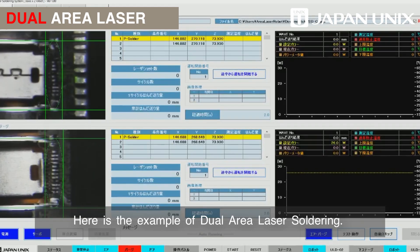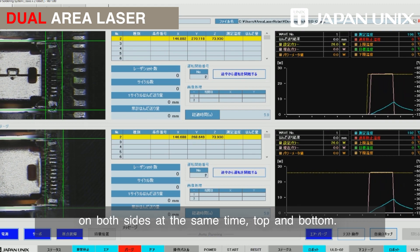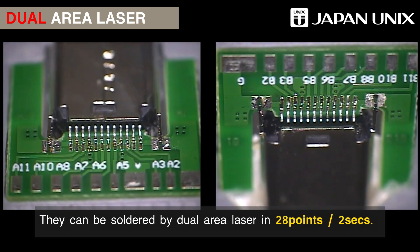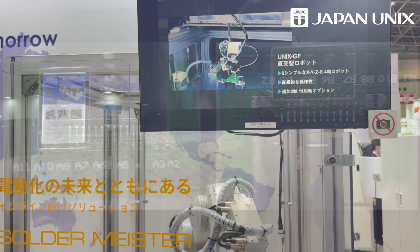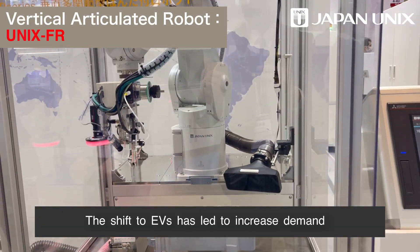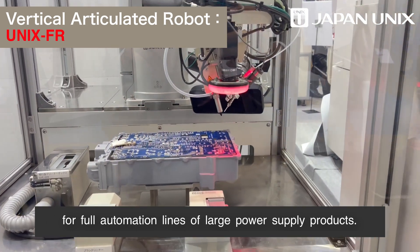Here is an example of dual area laser soldering. The laser beam irradiates at the connector pins on both sides at the same time — top and bottom — and they can be soldered by dual area laser in 28 points per two seconds. The shift to EVs has led to increased demand for full automation lines of large power supply products.